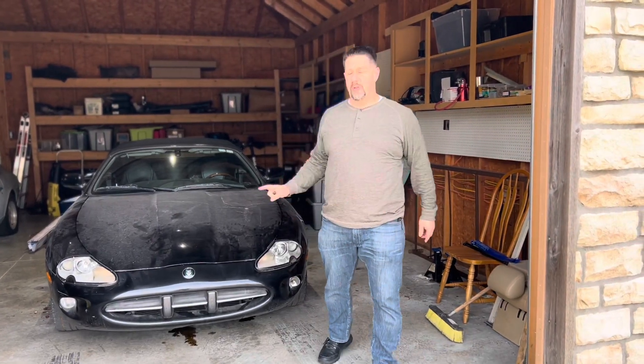Your Car Guy here. Today I'm going to introduce you to a new project — it's the 2000 Jaguar XK8.